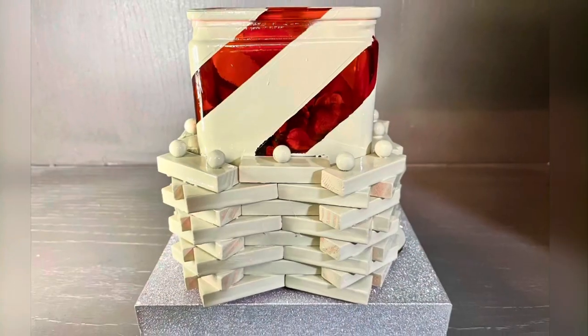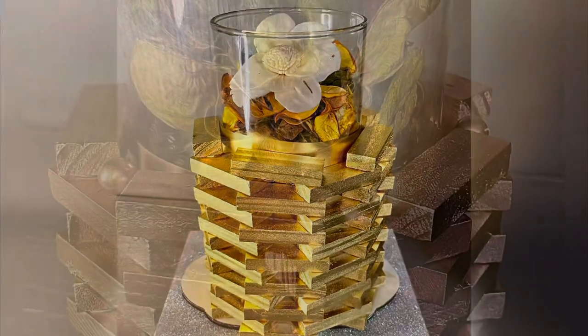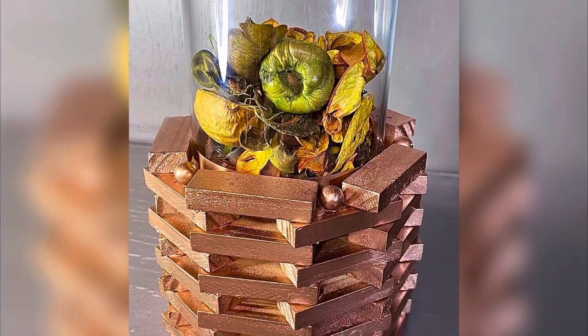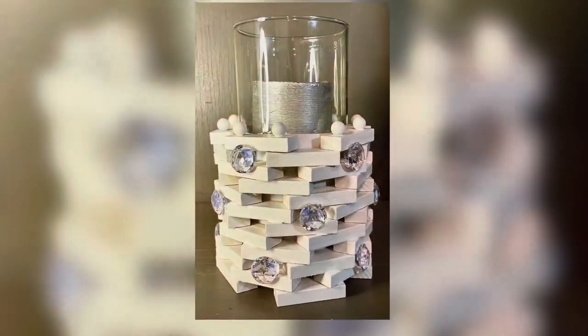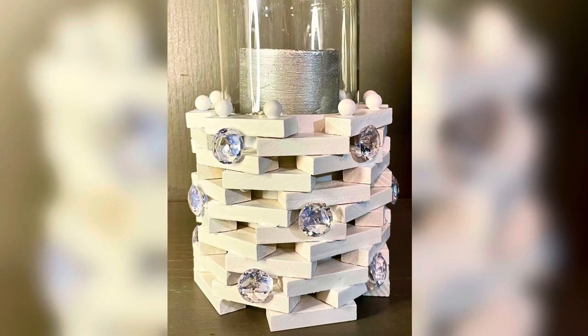If you haven't already, please like, subscribe, and ring the bell so you can be notified when I put up new content. There we have it — some of the most glamorous potpourri holders, and so reasonably priced. I was able to use one bag of potpourri for all these different holders.